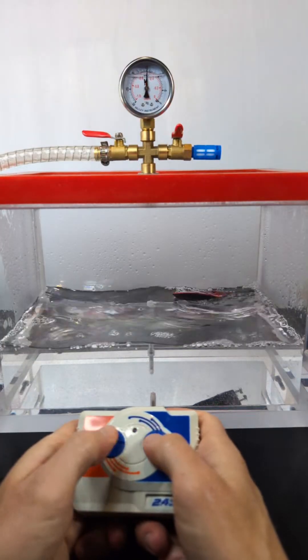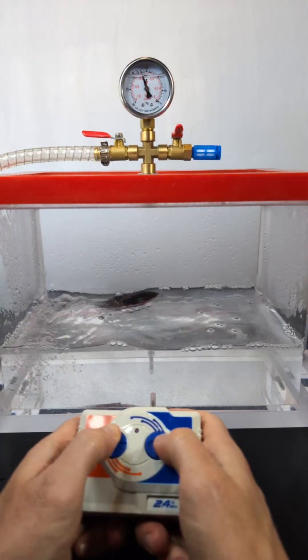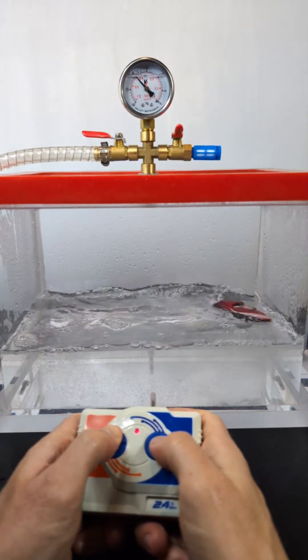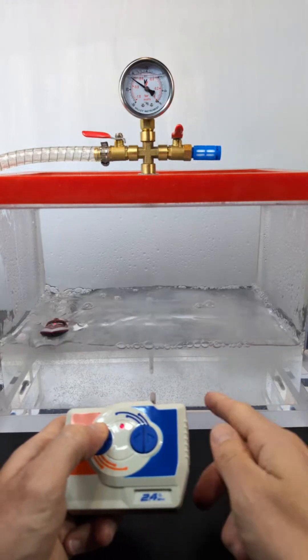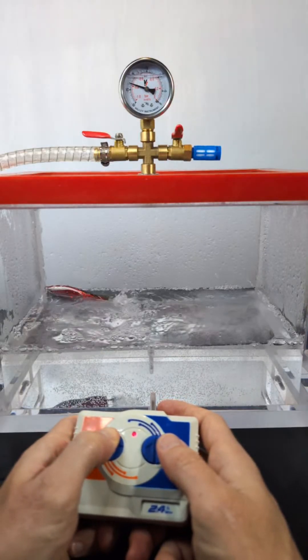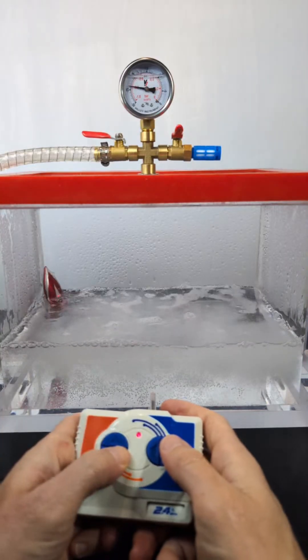Half the pressure is gone. The boat's still working fine, but look at that — the water is getting really really bubbly. See how the bubbles are just kind of staying? I think it's going to start to boil here. We're at like 30 percent of atmospheric pressure.